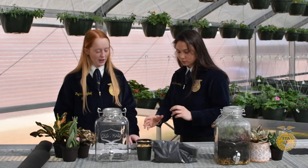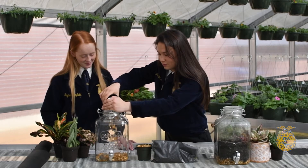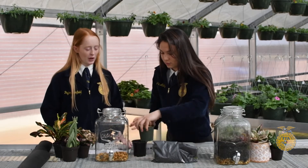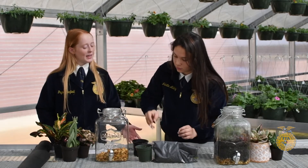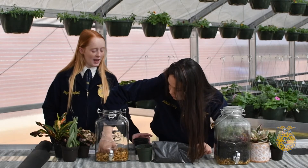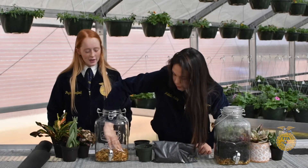To start off with our terrarium we first added a foundational layer of pea gravel. Before placing the pea gravel into the jar, we had to thoroughly rinse the pebbles to remove any excess dirt. We did that by putting the pebbles into some plastic pots so we could transfer them straight into the jar. Instead of pea gravel you could add sea glass to be more appealing to the eye, but we chose pea gravel out of convenience.